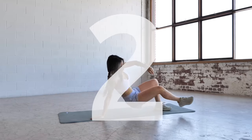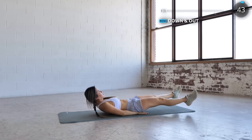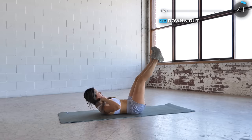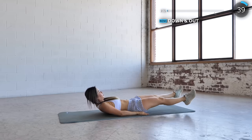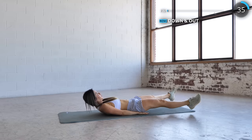We're starting with down and out. Lift your legs up, drop it back down, open up your legs and repeat. Make sure your back is flat on the mat so that you're not hurting your lower back. You can crunch up a little and this really works the abs.